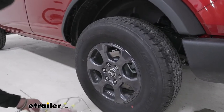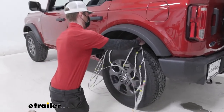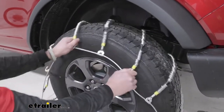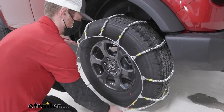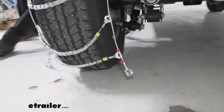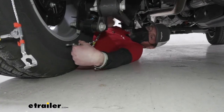Just grab the chains in the middle and we can drape them over our tire. We want to make sure they're nice and even — you can roll them pretty easily since they have the rollers on them. Once we get it nice and even, we can go around back and make our first connection, and this is kind of the same as the front. You are going to have to get on the ground, so be prepared for that.